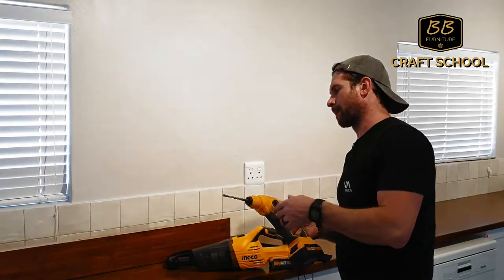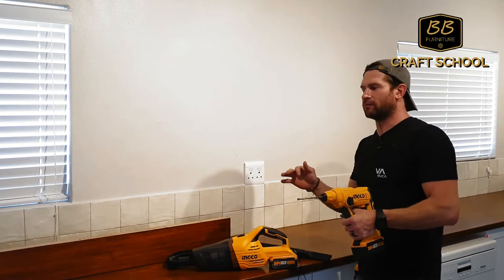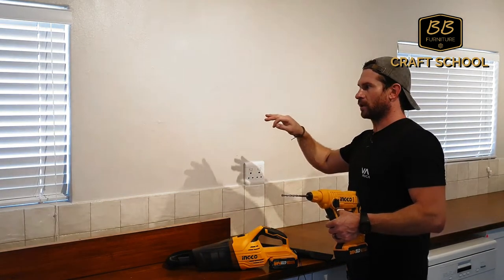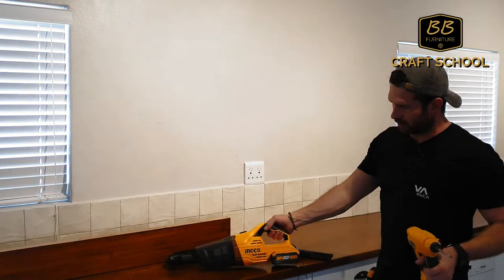I'm about to drill eight millimetre holes in the wall as a pilot, and I'm going to finish it off with a 12mm — we are inserting 10mm rods in the wall. Let's see what this little vacuum does.